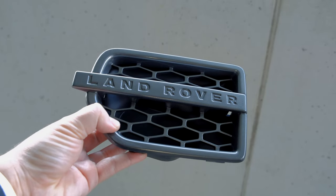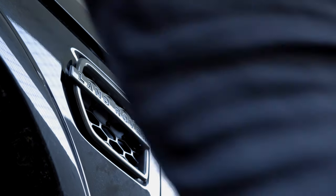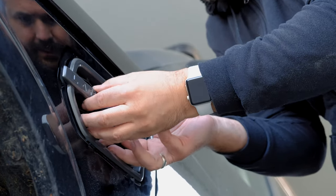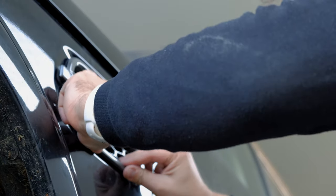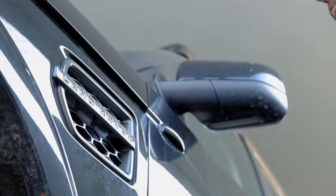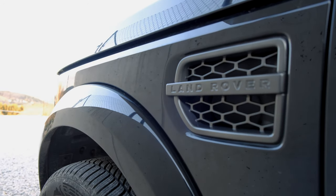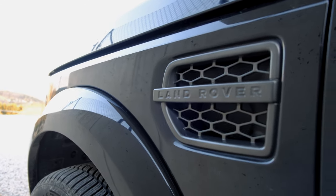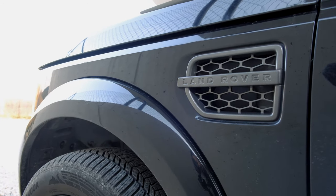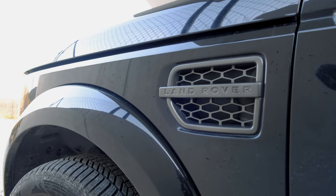Now I would say let's get that thing back in place. I will be careful when I push this back in — one and the other. And this is how the new side inlet or grille looks. I think the color is really beautiful. Tomorrow I will start with the grille in the front — hope this will also work like that.